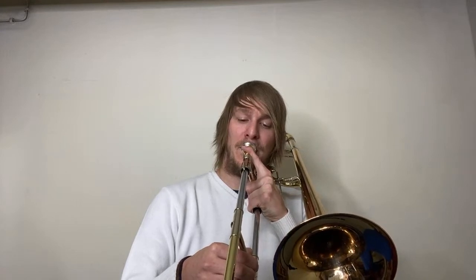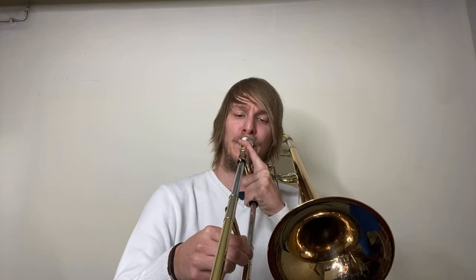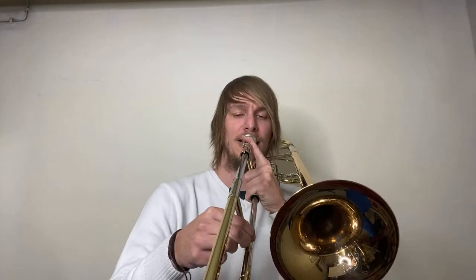Long tones really help with developing a good sound. Try to be as relaxed as possible, take a deep breath, and open and round your sound. Make the long tones start quiet, get louder, and then get quiet again. Try to do it on every note on the instrument — it's really hard to make it even-sounding, but it's a great exercise.